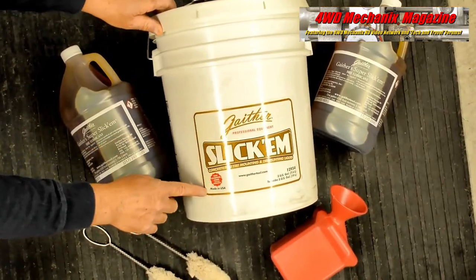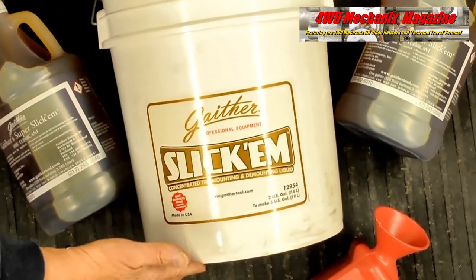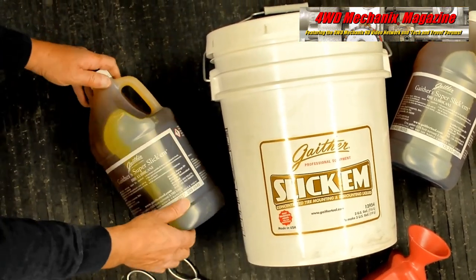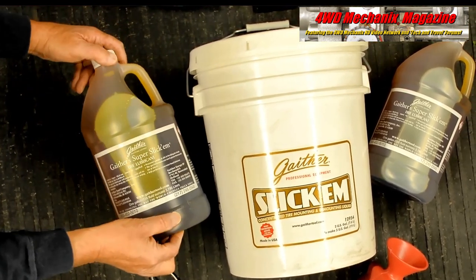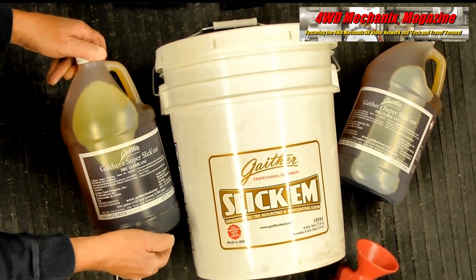Using the right tire changing lubricant can make a world of difference. Working with a properly lubricated tire not only makes the process easier, but it also helps to avoid damage to beads while mounting or breaking the bead. Gaither offers multiple tire lubricant options including legendary Super Slick'Em. We won't mount or dismount tires without using these products.